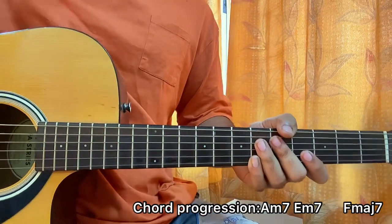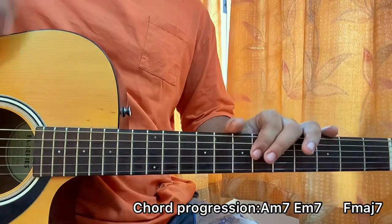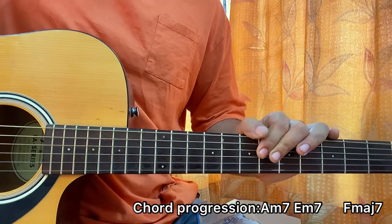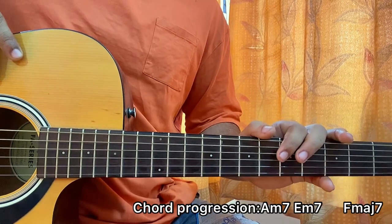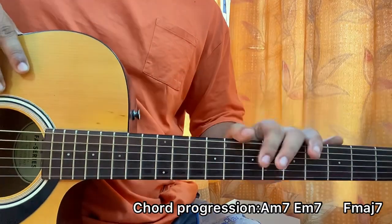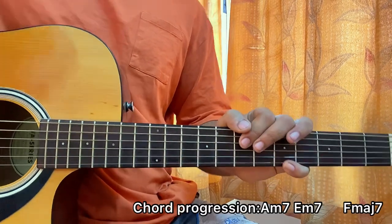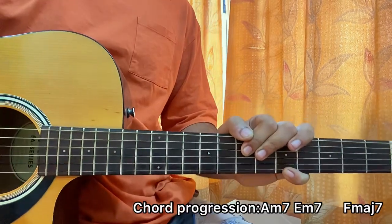That's the whole song, guys. I hope the video helps you out. If you have any doubt, please let me know. For more easy and helpful lessons like this, be sure to subscribe — I'm always the first to cover the songs and I try my level best to be as fast as I can. That's all, I'll see you guys back in the next video. Bye!